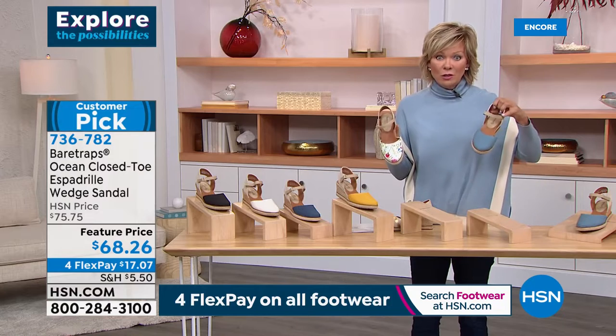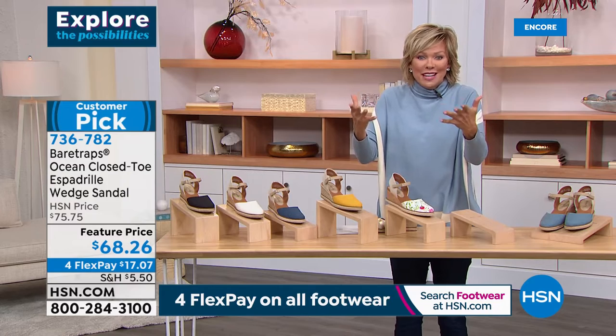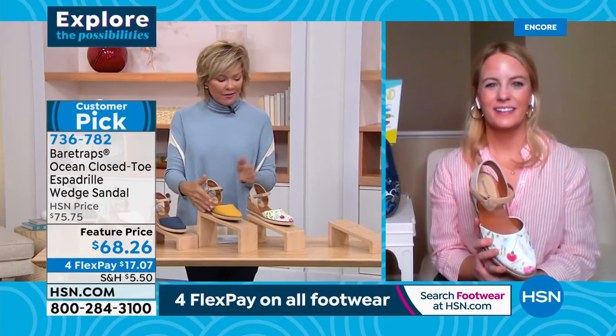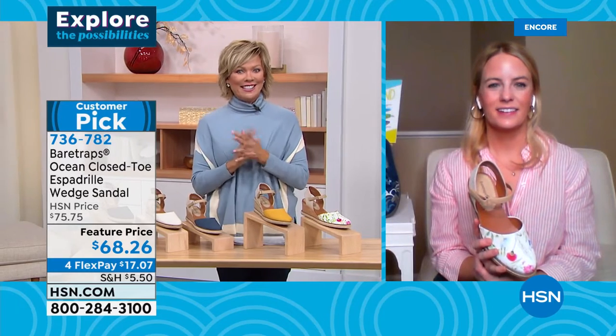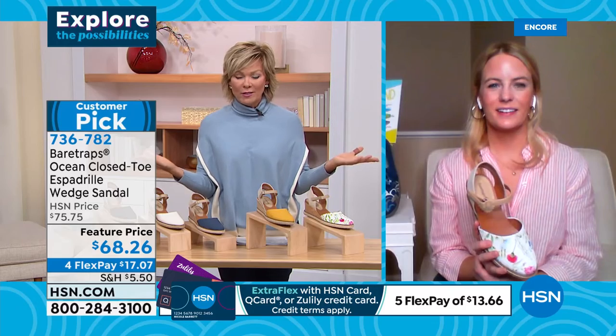Oh, and this one's gone too! You guys have been ordering before we even got here — that's how popular this shoe is, Grace. It's a customer pick. I think we've reordered it several times, but we have these choices available to you. We are losing sizes or colors by the nanosecond here. Let's talk about this style though — why it's such a customer favorite and has been a perennial favorite for decades.